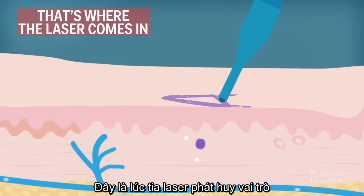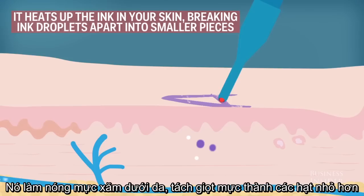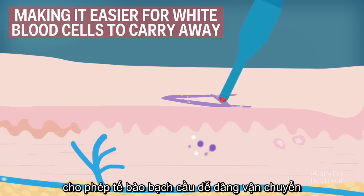That's where the laser comes in. Energy from the laser acts like a giant sledgehammer. It heats up the ink in your skin, breaking ink droplets apart into smaller pieces. Now the ink is easier for white blood cells to carry away.